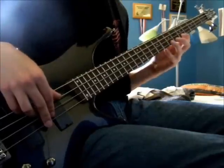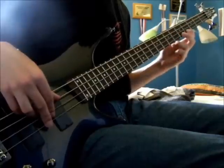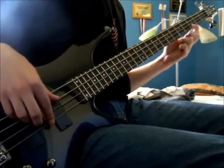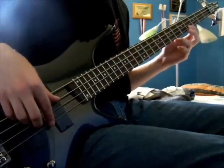Then you move down two frets with the exact same fingerings. At C at the fifth fret on the first string, instead of going down two frets for that second note, you're only going to go down one to B.